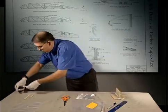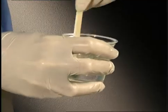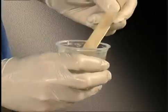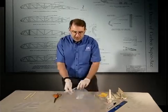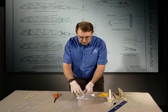We'll use a pair of latex gloves, so I'll get suited up here. We have our resin which I've pre-mixed. We have our glass, we have our resin, and a little plastic bag.